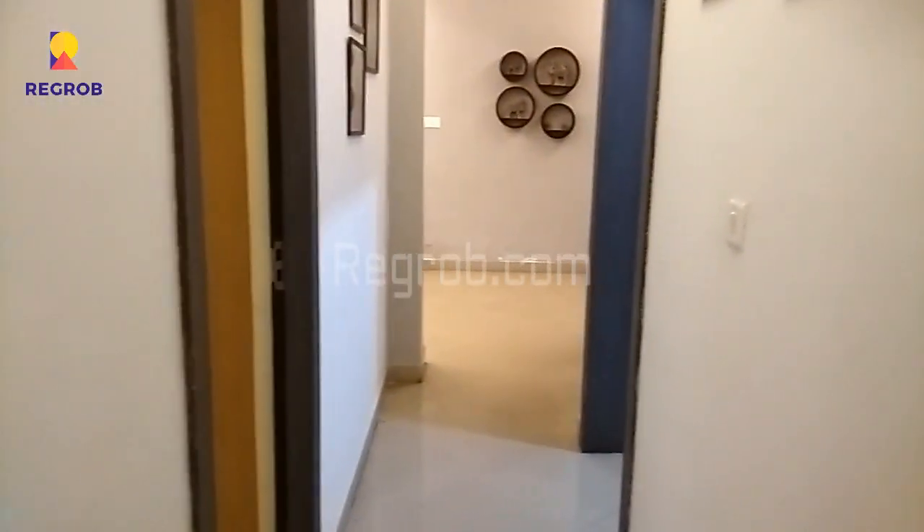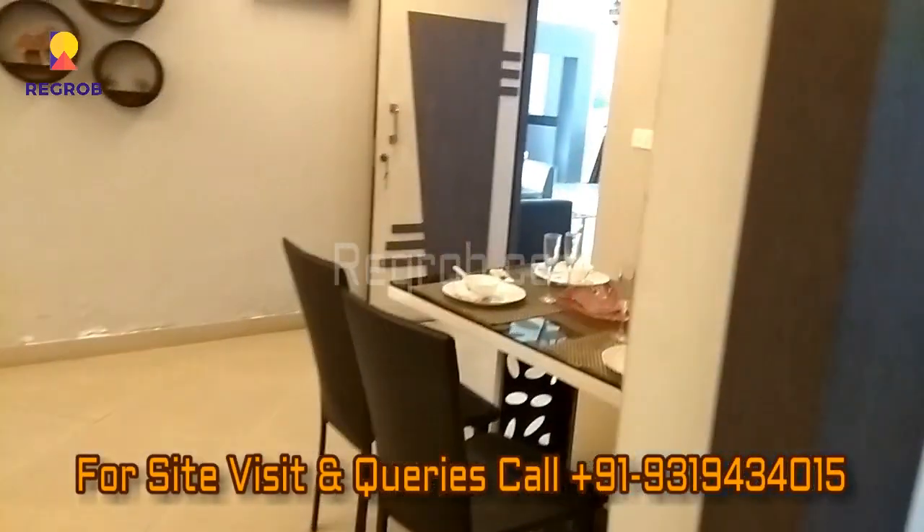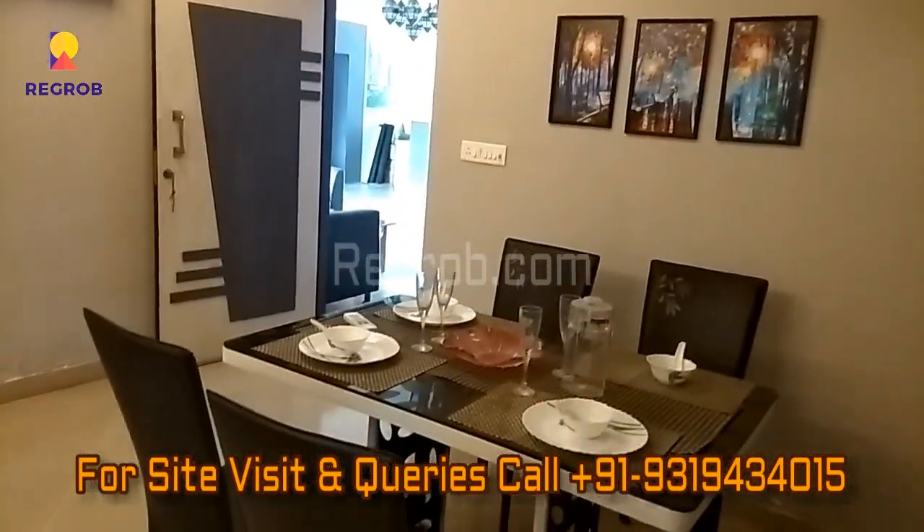Thank you friends for watching this video. For more real estate videos and updates you can subscribe to our channel, and for site visits and queries you can call us at the given number. Thank you.